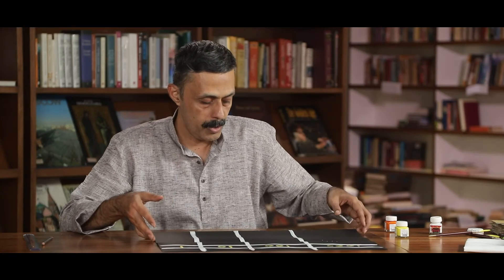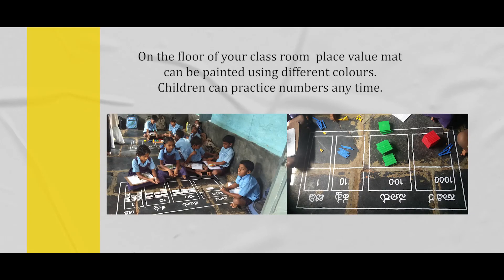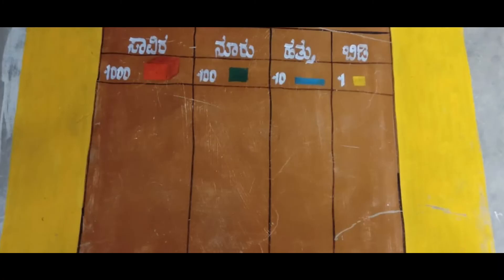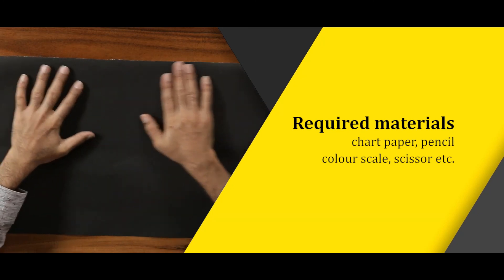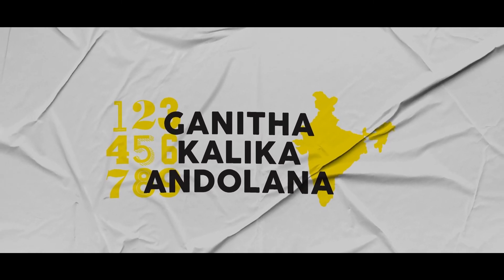It is better to make two different place value mats — it is not necessary to make it on the same mat. It is better to show the decimal system on two different place value mats. Thank you.